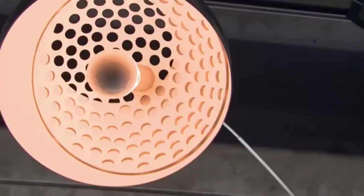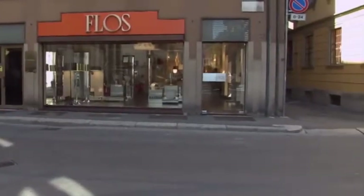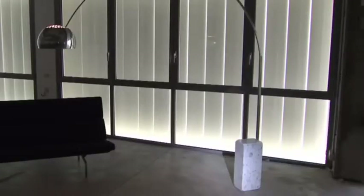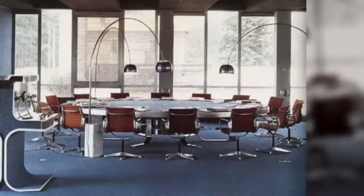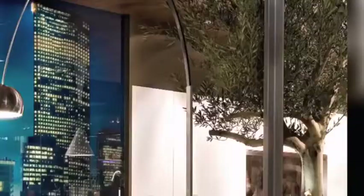Introduced in 1962, it's one of the most popular creations of the Italian lighting company Flos. It's the masterpiece of Flos — the historic lamp, an icon, and something very important. That stunning, iconic art is actually born of a practical need to have lighting from above, no matter where you are in a room.